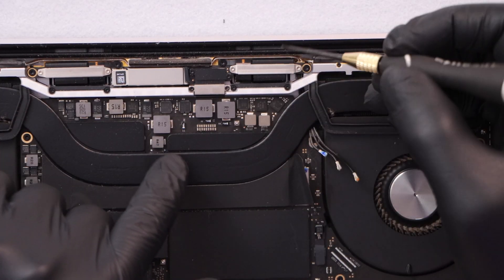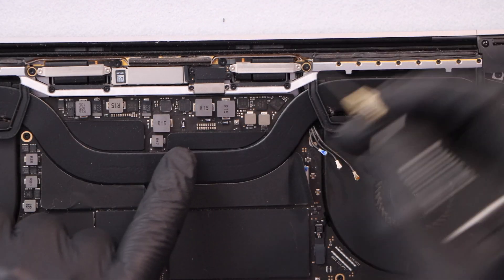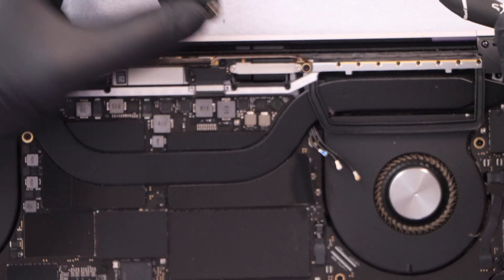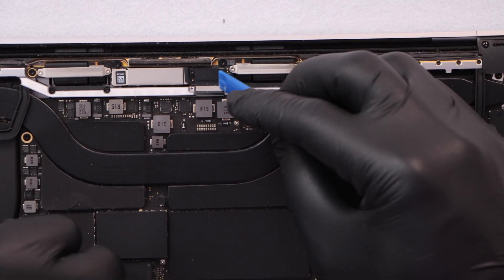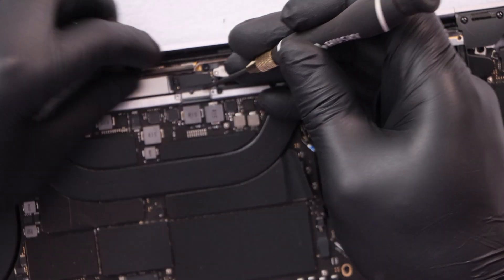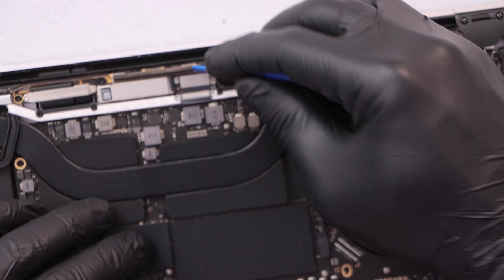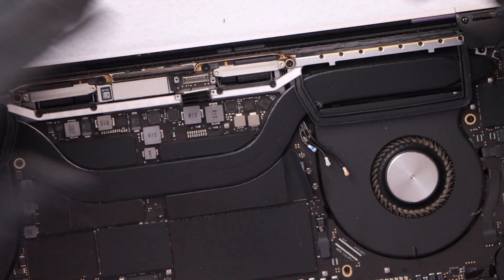Now we have to disconnect the cable that connects the whole motherboard with this part. The cable is under this piece, so take off these two screws right here. As you can see, this is the flex cable — there are actually four screws total, so remove all four. Now we have access to this cable, so just pull it up and it's already done.